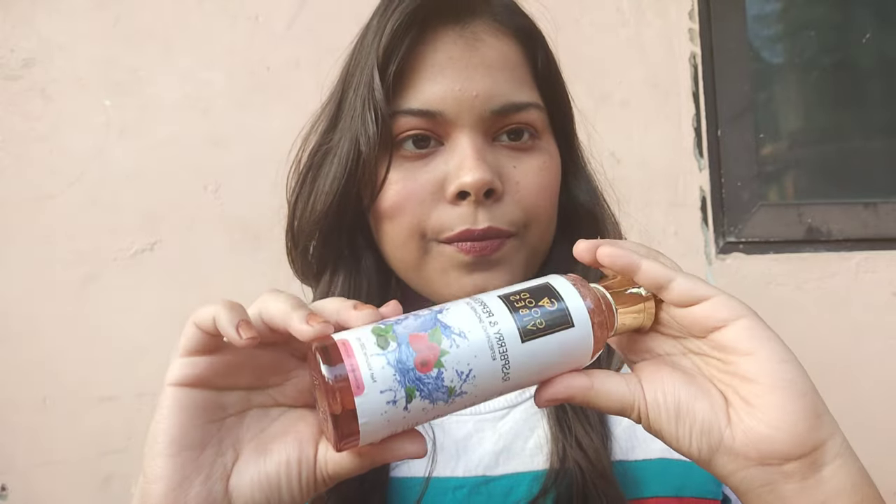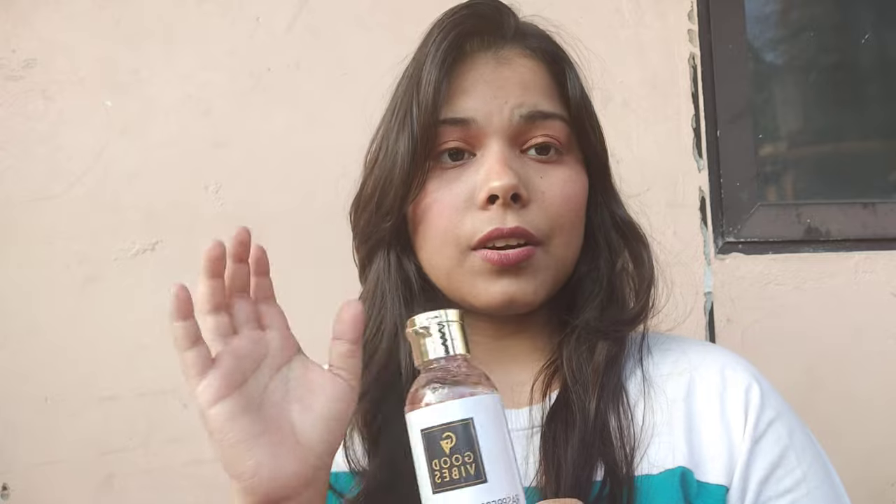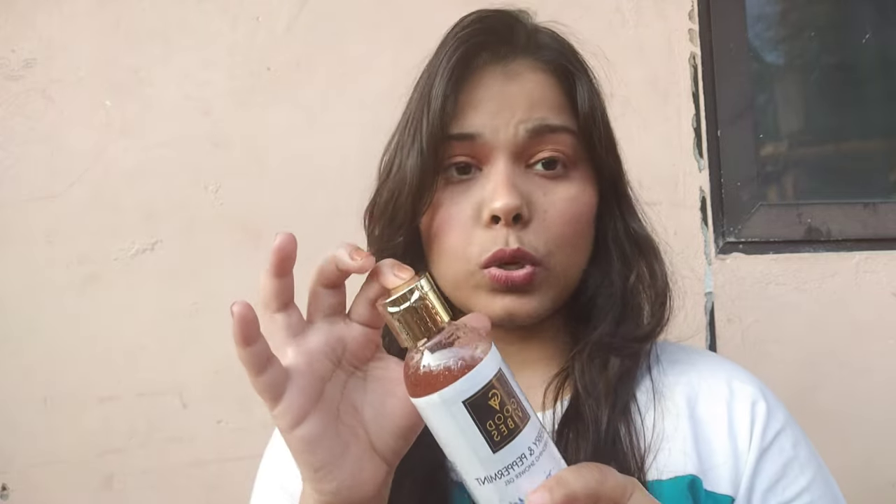As usual, first let's talk about the packaging — you can see it here. This is a plastic bottle and I really like the cap because it looks quite premium, but it's not that sturdy. If you want to travel with it, I don't think it's a good idea because it may leak or come open. If you use it a lot it may become flimsy later.